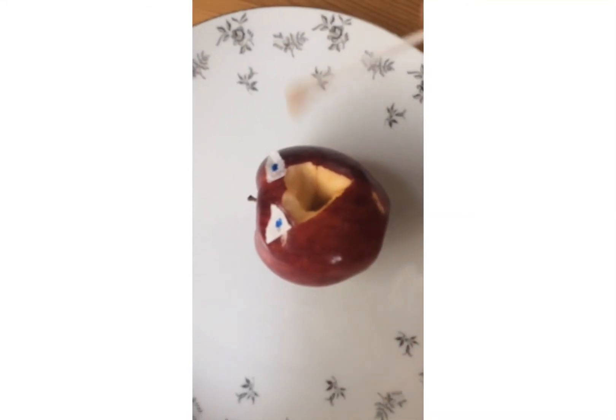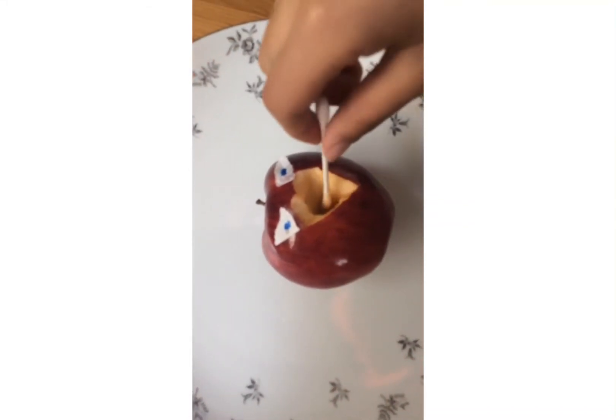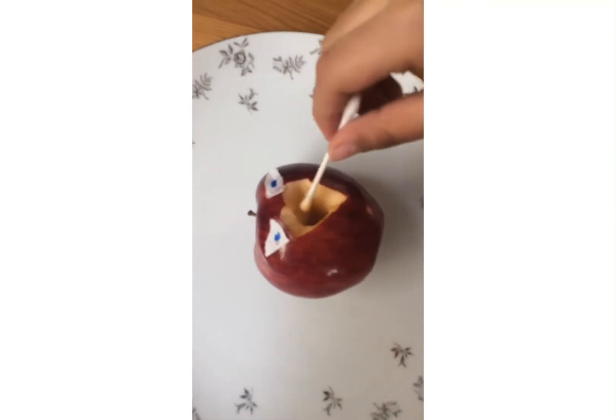Hey guys, today I'll be performing surgery on Mr. Fruit. So let's start out with swabbing him.